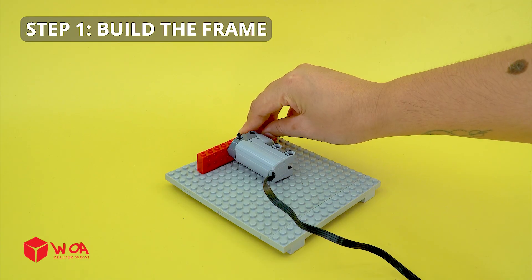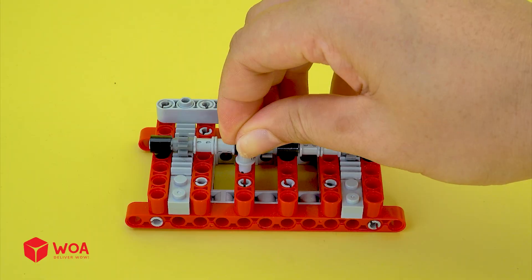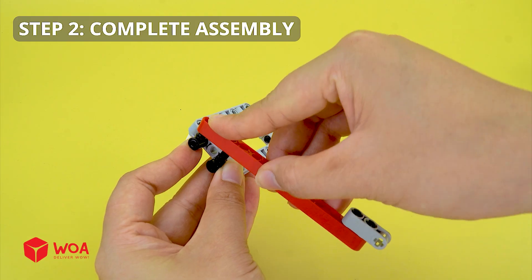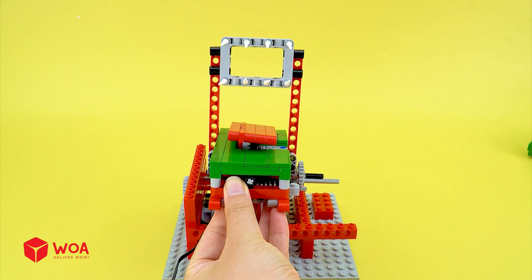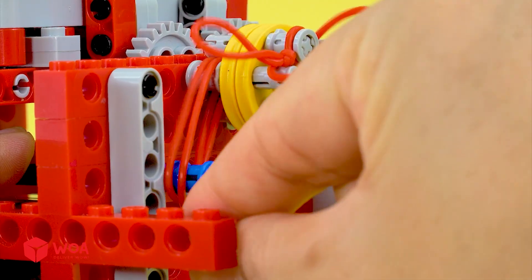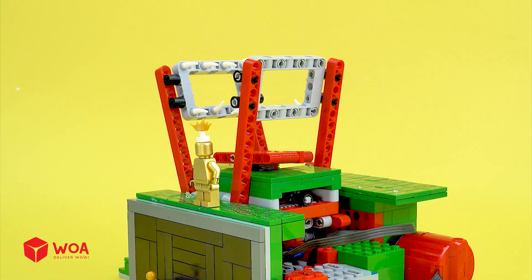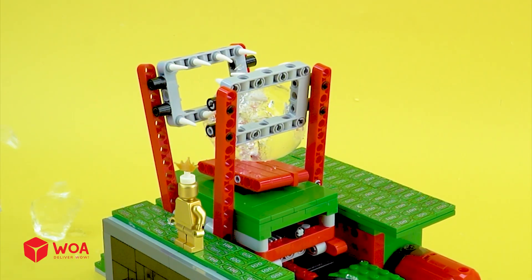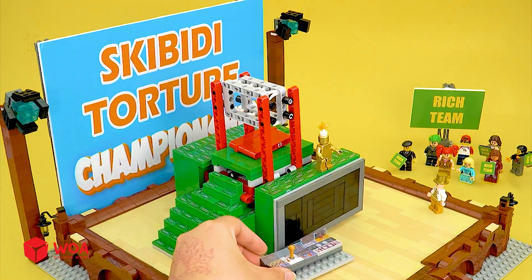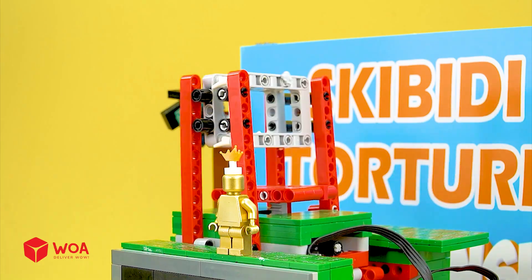How to build the bear trap. Step one: Build the frame. Step two: Complete assembly. Step three: Complete assembly. Testing. Orbeez. Try your back. Bear trap.